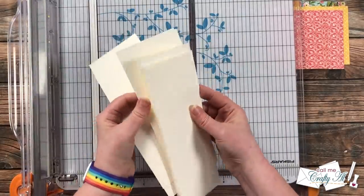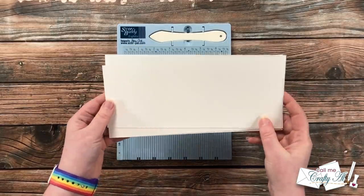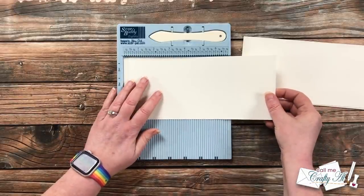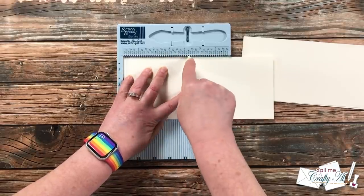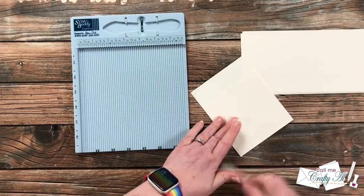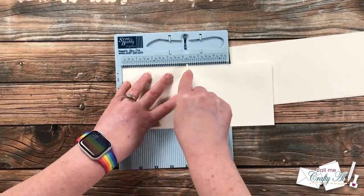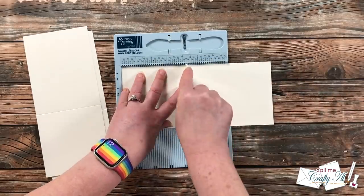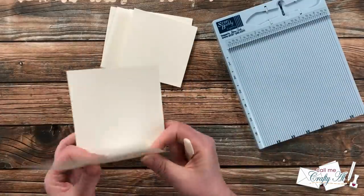Speaking of scoring and folding, I brought in my Score Buddy and we're going to start with the larger pieces — the CS1. You will want to score these at four and a quarter inches from the left edge. Technically you could score from the right as well, since once you put in the score line and fold it you can flip the card until it opens correctly. You do not have to have a Score Buddy — you can use whatever scoring board you have, or if your cutter has a scoring tool that is perfect too.